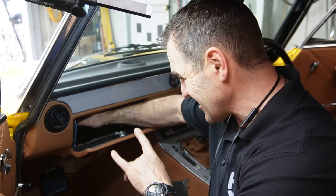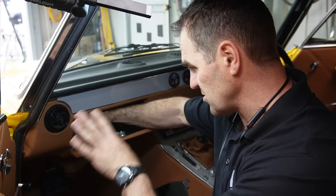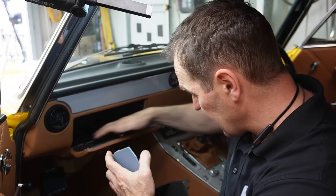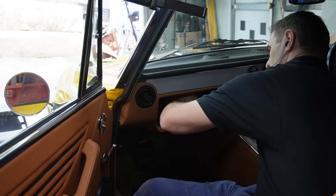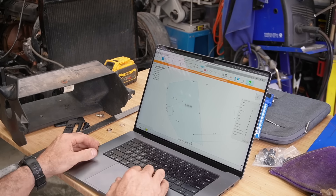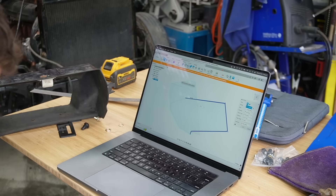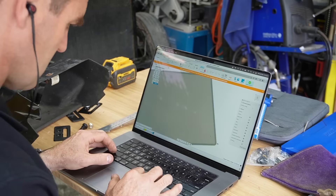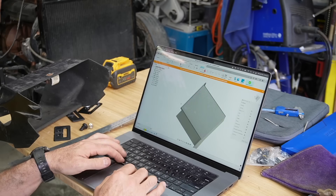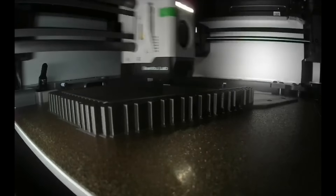Now I need to start making it look a little prettier, finish it up, and work out exactly how big I want to make it. Then we can start 3D printing. First I'll do a bit of measuring to get a rough idea of how much depth I've got for the glove box, and then using the old glove box as a template I can start building my CAD model.